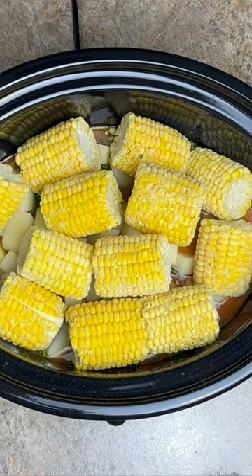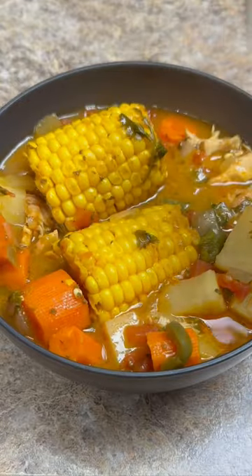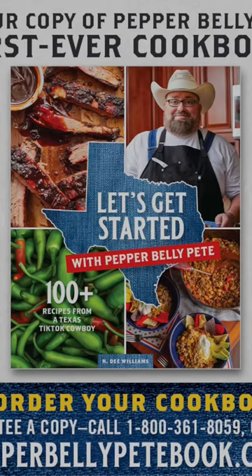Crock-Pot on low, lid on for eight hours. All right, here it is — that's what it looks like. Add in a tablespoon of lime juice.